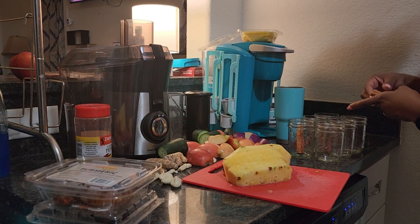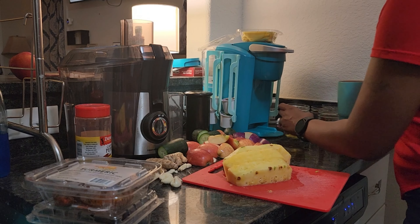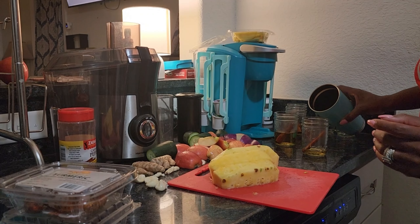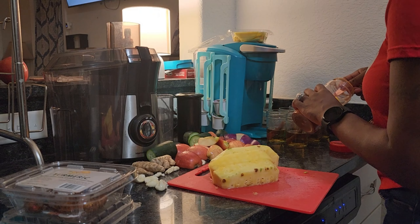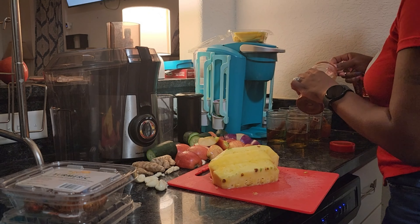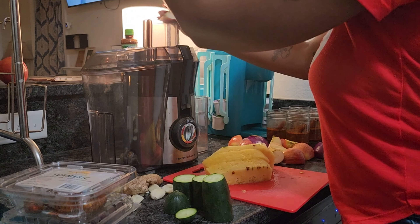I prepared by putting all the fresh cinnamon sticks in each jar and then filling those jars up with the mullein and dandelion tea that I made. I use one teaspoon of cayenne pepper per each jar.